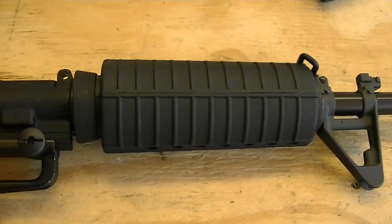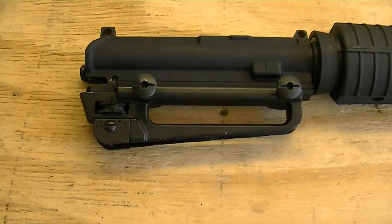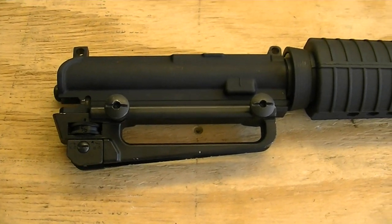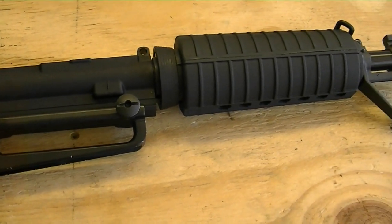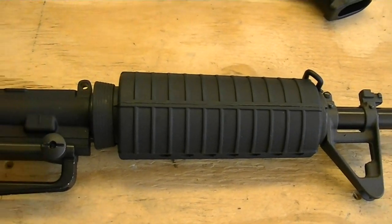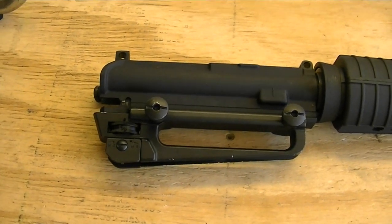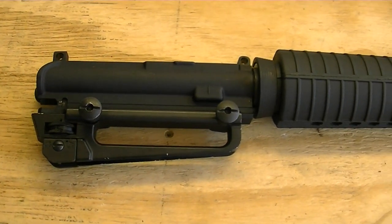I used my handguards and my carry handle. You can get carry handles for $20.00. And the handguards, I believe, are like $16.00 with the dual heat shields in them. You can get rear sights for as little as $10.00, so we're going to add that on after the build.